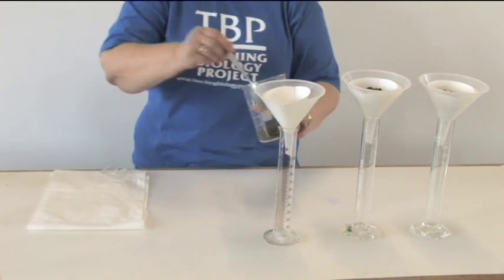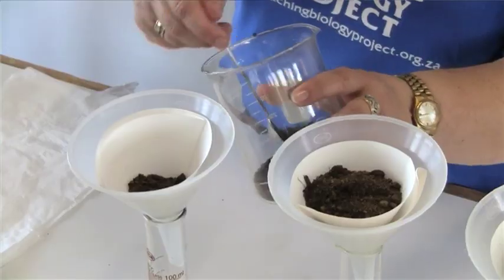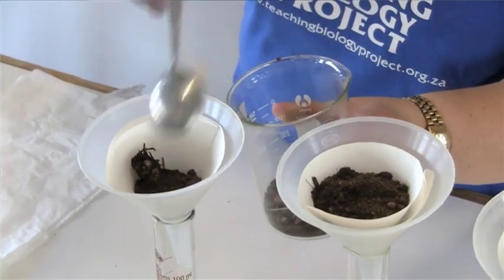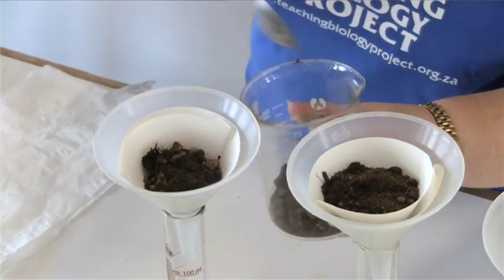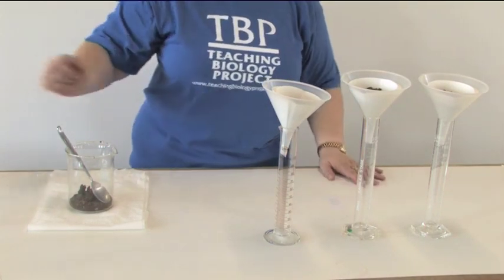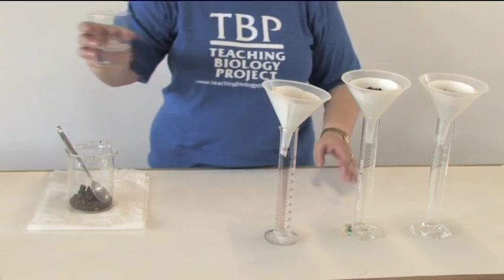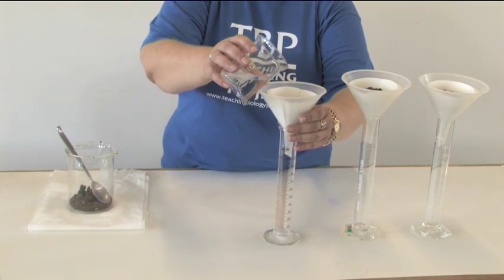Now we have the same amount of soil in each of the funnels — I took three big scoops of soil. Of course, if you want to have exact measurements, you should weigh the soil to have the same amount. And then I pour 100ml of water into each funnel.